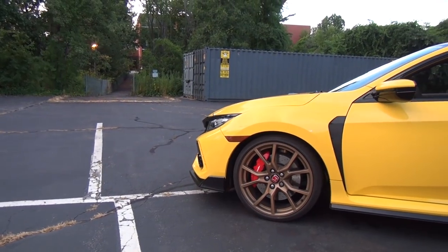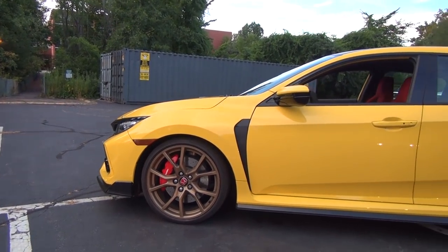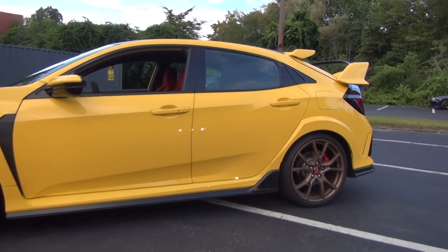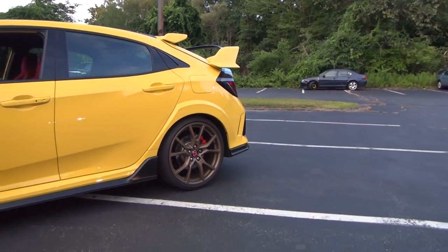Hey everybody, I'm Honda Pro Jason, and behind me is the world's first and only painted Phoenix Yellow Civic Type R FK8. I'm going to show it to you guys in just one second, bumper to bumper, inside and out, but first let me tell you the story.